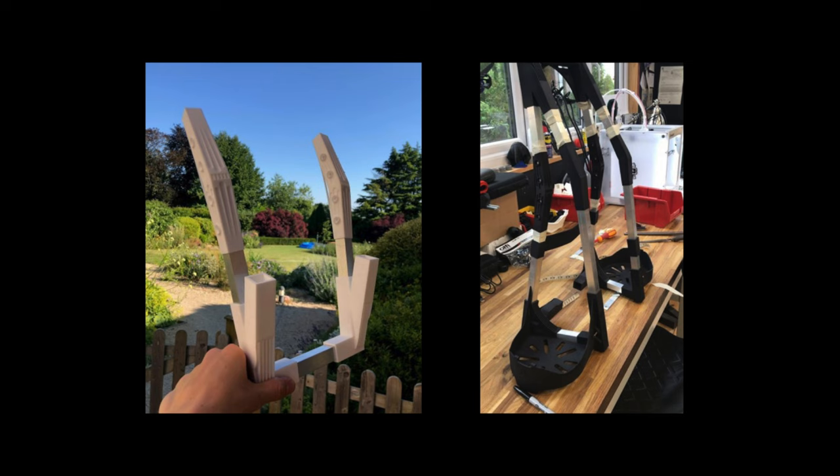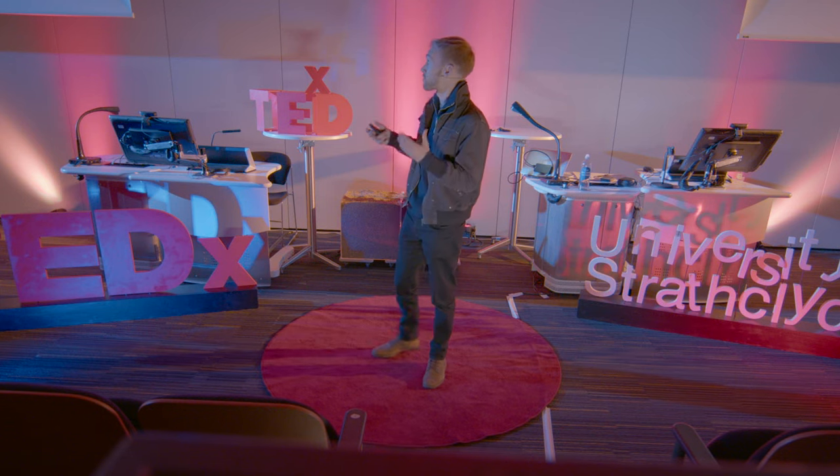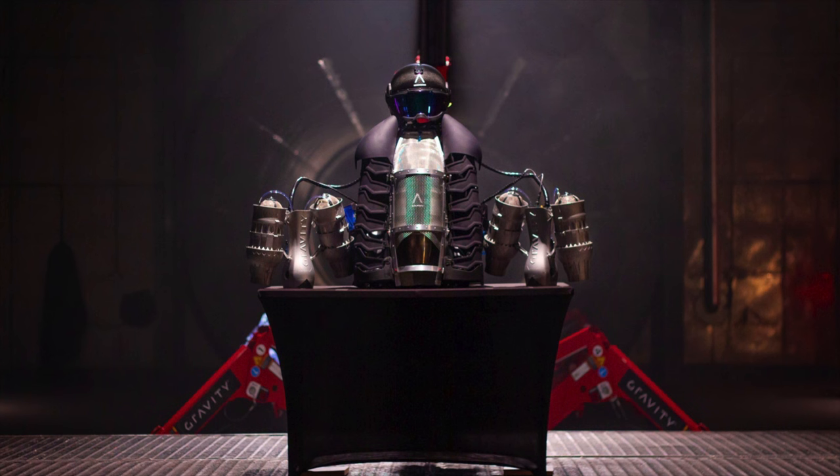What we started with was trying to join loads of pieces of aluminium together with 3D printed joiners. But really that doesn't make much sense — you've got just as many parts to connect every time you assemble one of these. So I thought, why don't we 3D print the entire suit? And we started experimenting with 3D printed panels — we call those dragon scales along the side.